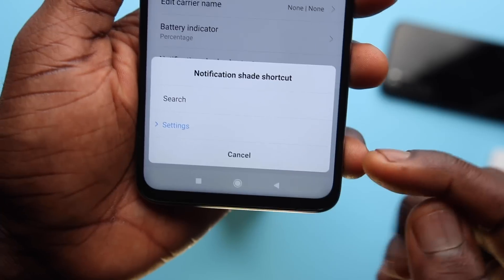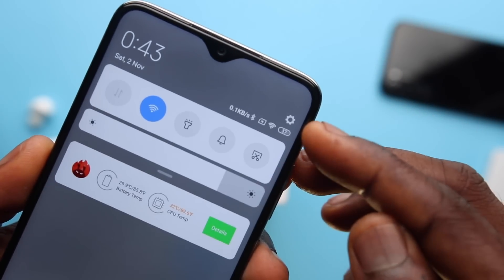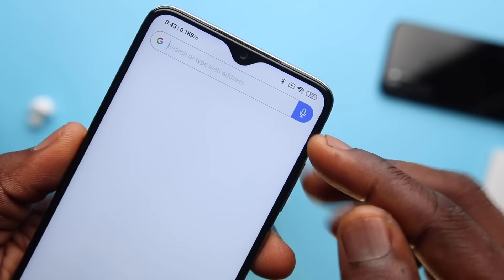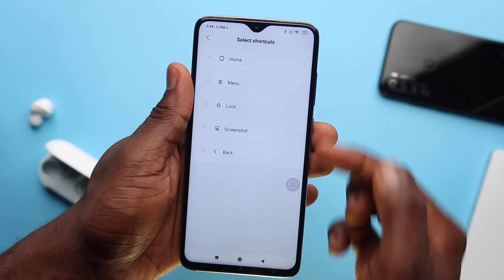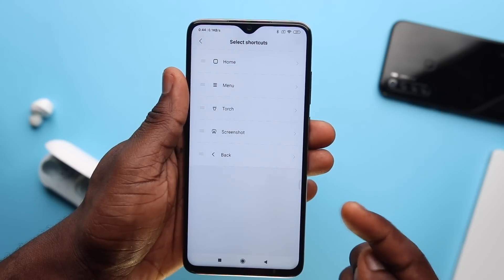If someone brought this device to me to guess the price, I'd have said maybe 150k to 200k, but this particular model with 64GB of storage is $96,600 on Jumia. In terms of additional hidden features, on the notification shade you can make that tiny corner either a search button for Google or settings. You also get QuickBall, which is a handy shortcut that takes a screenshot, multitasks, goes home, or locks your device — and you can customize or remove which shortcuts you have.